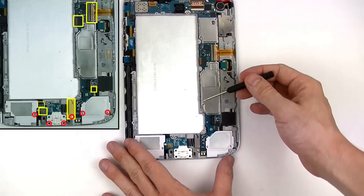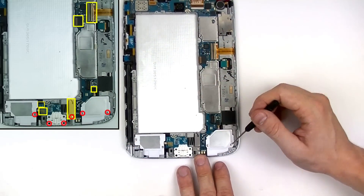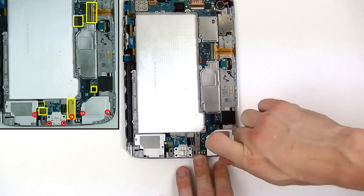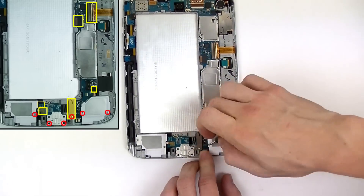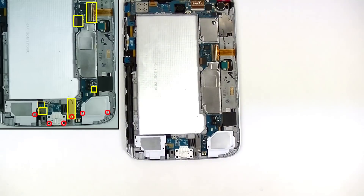The next thing we're going to do is remove the two loud speakers and the USB port by taking our small Phillips screwdriver and removing the screws as shown here. There is also a metal plate covering the connector for the USB port that you'll need to remove a screw from in order to remove that as well.